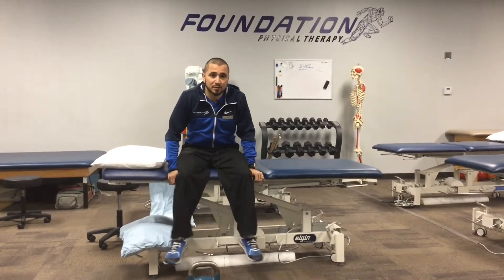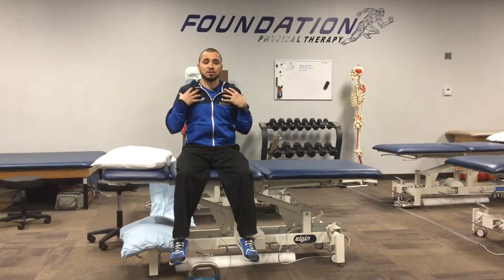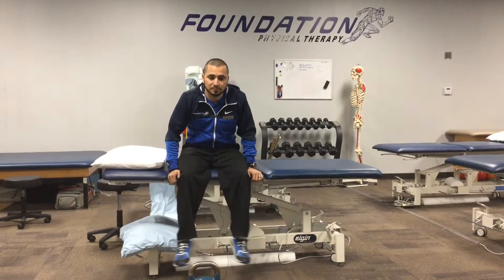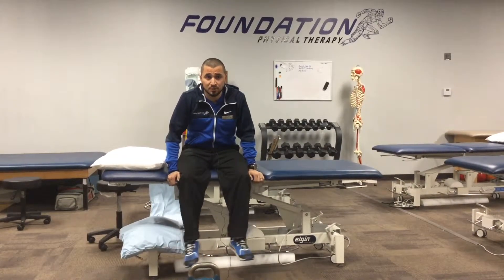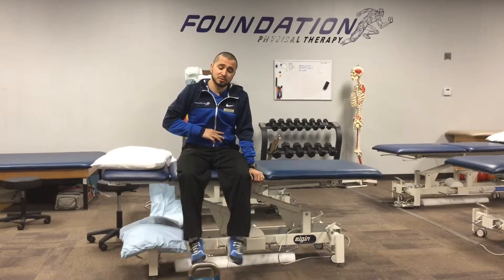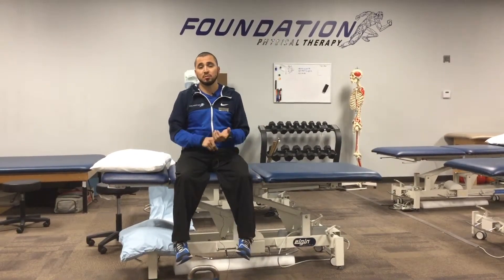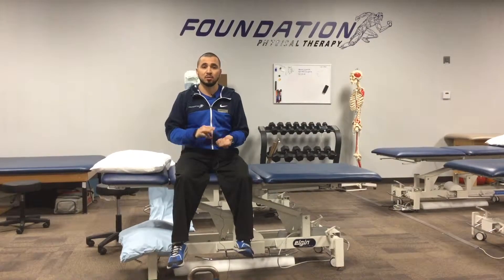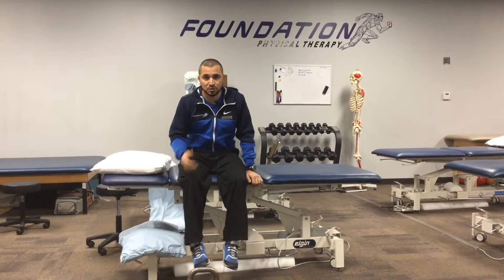There are also secondary muscles for breathing, which are the ones that will make you shrug your shoulders. They come up and a lot of them attach to your neck. The problem is if you're using your secondary muscles for breathing more than your primary muscle, you're going to start using those for breathing instead of helping stabilize your neck or perform their primary function, which can affect your posture and in turn causes pain.